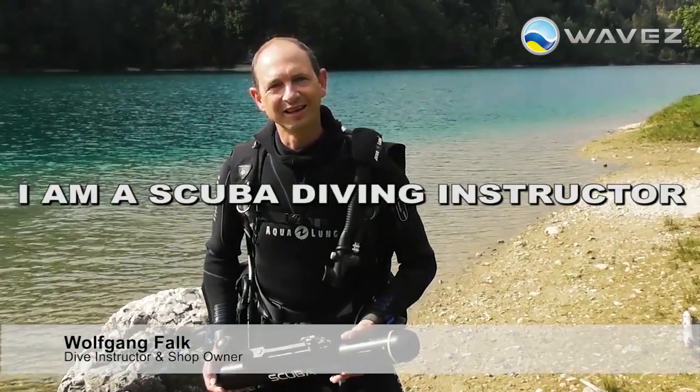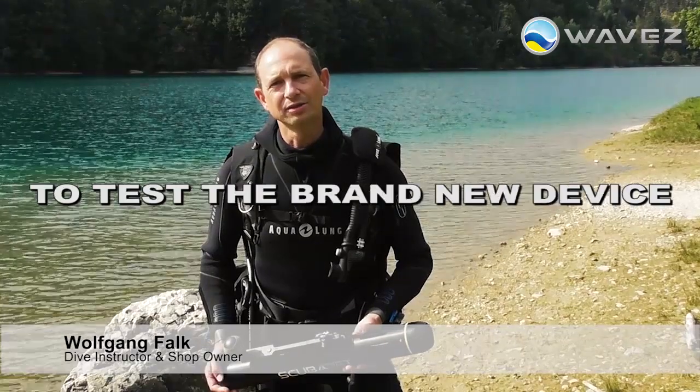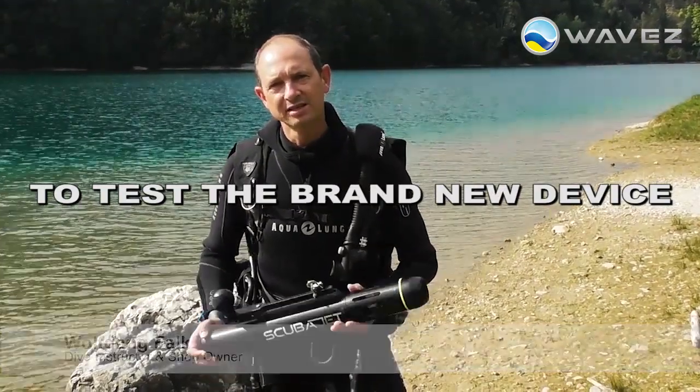Hi, my name is Wolfgang. I am a scuba diving instructor in Austria and today I had the chance to test the brand new device ScubaJet.